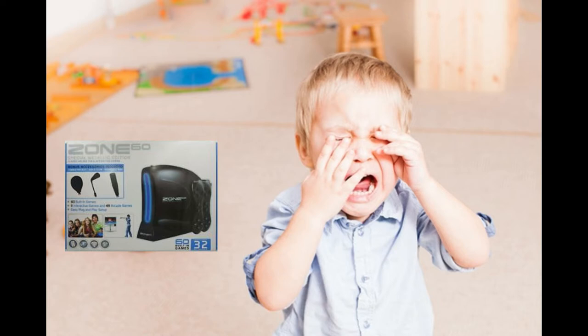Consoles like these are designed to prey upon your unknowing grandma who goes out looking for that Nintendo you asked for, sees this and goes, well, this is games built in. This is perfect for my little Jimmy. But all she's really buying you is a box of disappointment.